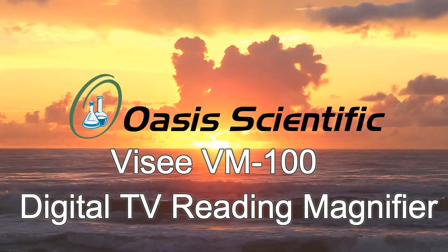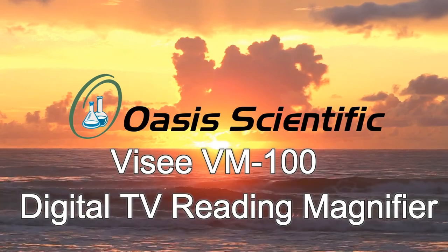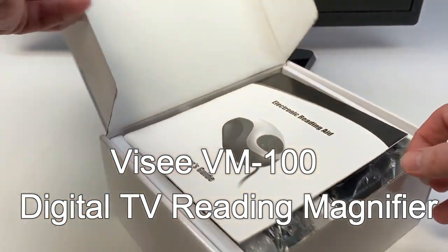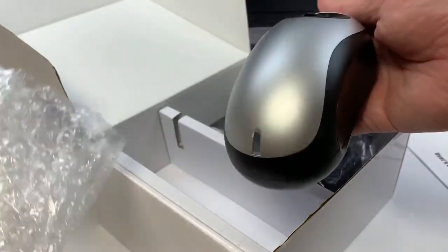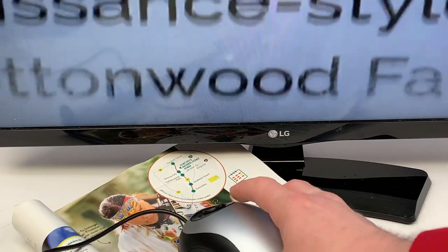Introducing the ViSee VM100 Electronic Digital Reading Magnifier for TVs. This device allows those with low vision challenges to read documents, books, checks, prescription bottles and more. The magnifier works by connecting your device to a television and dragging the mouse-type device over what you want to enlarge.